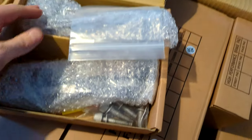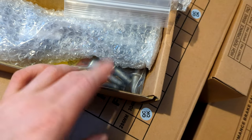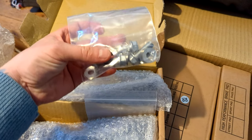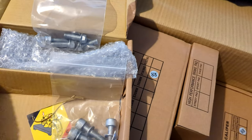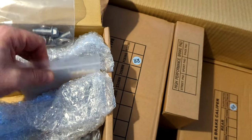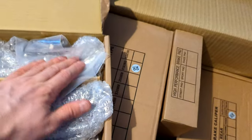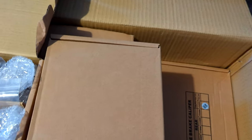The kit also comes with all the mounting brackets you need — it's all the mounting bracketry plus new hardware, which is really good. There's a lot to be said for hardware and mounting materials coming with the kit. I'm really looking forward to doing the install and obviously posting it here on the channel for you guys.